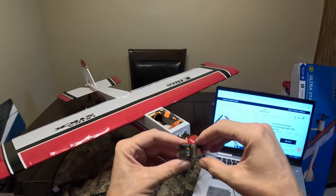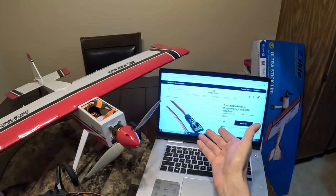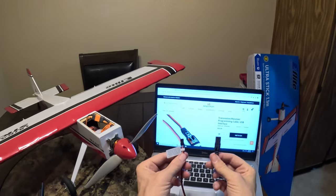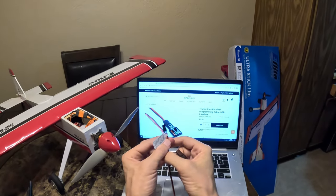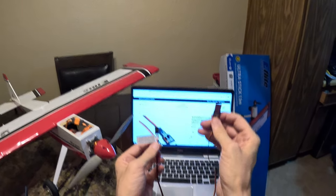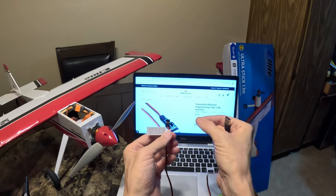To unlock that potential, you need to do a couple of things. First, head over to spektrumrc.com or Horizon Hobby and order the USB cable — I'll put a link in the description. It's a USB on one side and a standard servo lead on the other side. Then you'll need to download some software, plug this into a Windows-based computer, plug the servo lead into your receiver, and then reset the software.